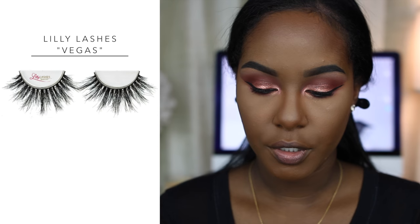Now I'm applying lashes using the Lilly Lashes in the style Vegas. These are really pretty — I haven't tried them yet so I hope I like how they look on the eye. I really do like these Vegas lashes and I'll probably be ordering more since this was the first pair I ordered from them.